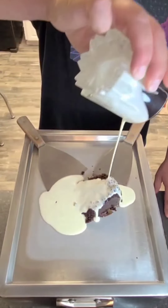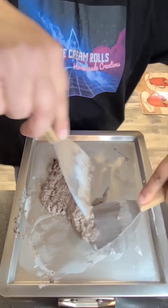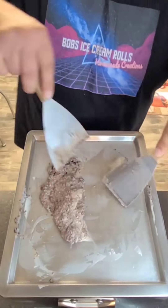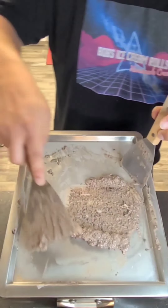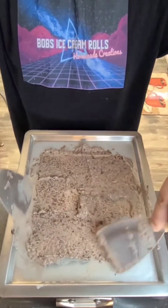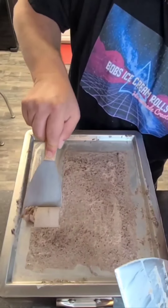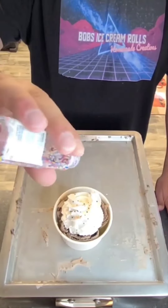Let's make some chocolate cake ice cream rolls. Wow. That's bomb. Mmm.